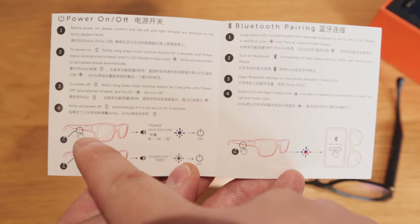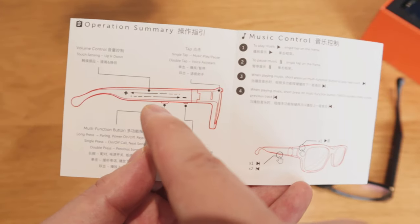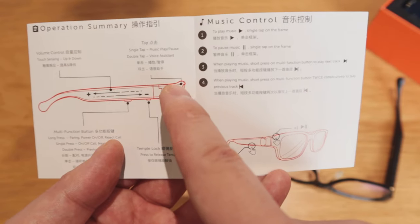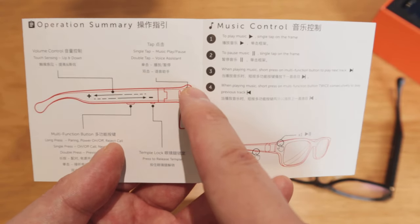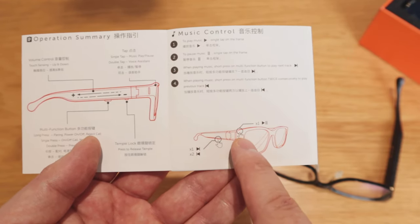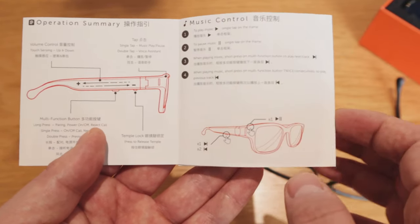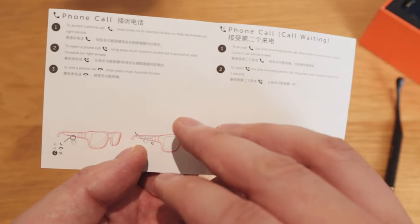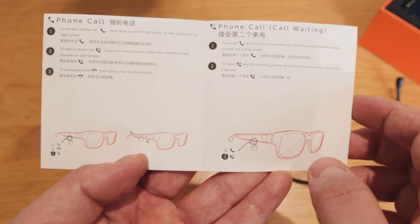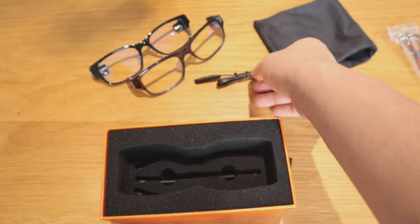Looking at the instructions: you power on/off and pair via Bluetooth. The touch controls are interesting — swipe up and down for volume, and there's a tap for an extra function. For music control: play/pause with one tap, skip forward with one press of the power button, backwards with two presses. For answering calls, just press once.